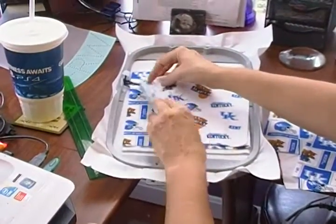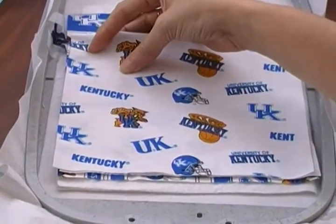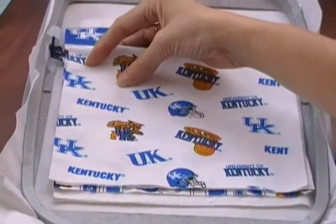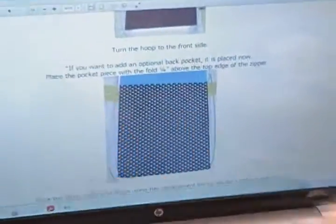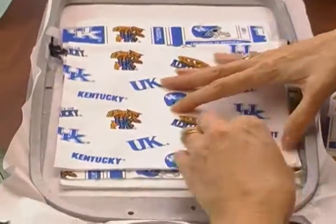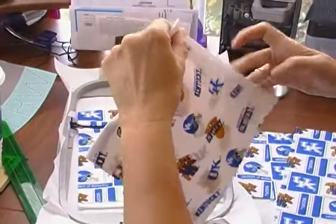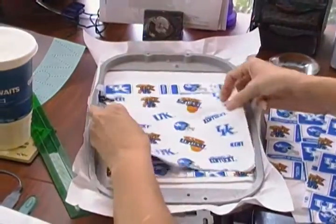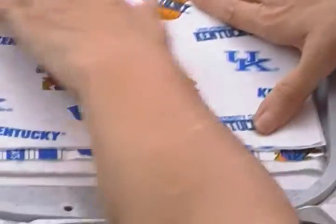The instructions say to go up about a quarter of an inch past the zipper. Let me read the instructions just to make sure. Place the pocket piece with the fold one quarter inch above the top edge of the zipper. So I'm going to put it right here and smooth it out, making sure my edges are lined up on the fold. You can tape it if you like, but I'm not going to.